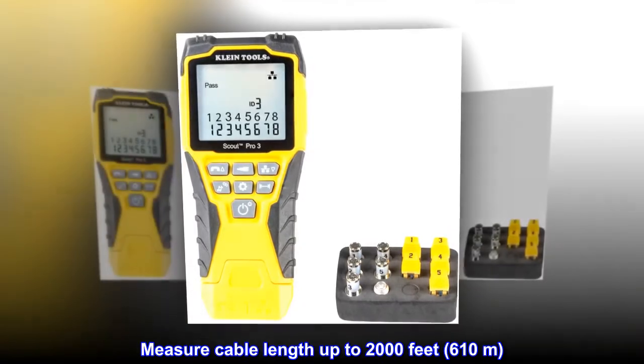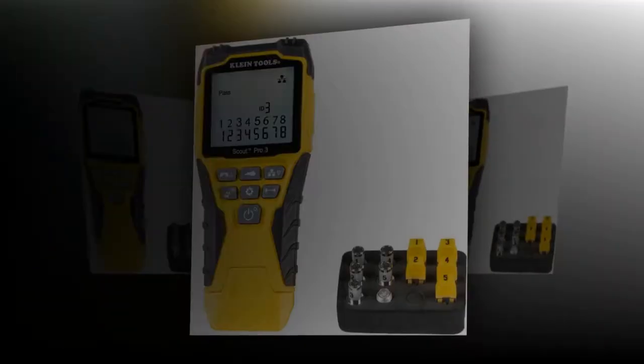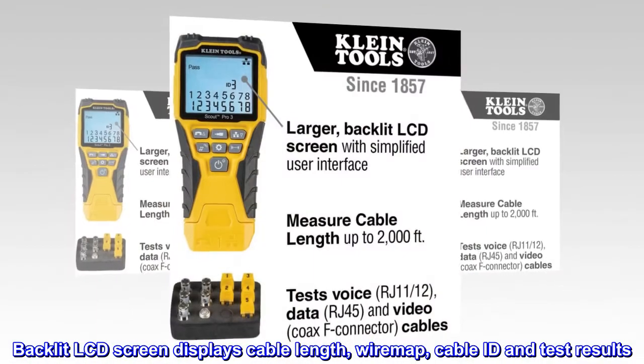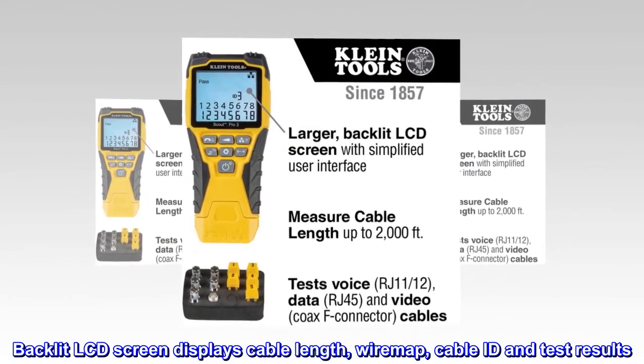Measure cable length up to 2,000 feet (610 meters). Test for open, short, miswire, or split pair faults. The backlit LCD screen displays cable length, wire map, cable ID, and test results.